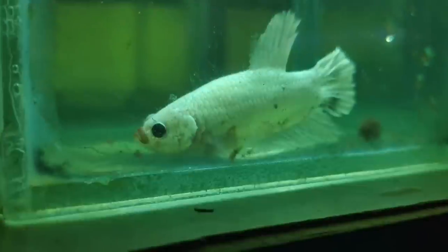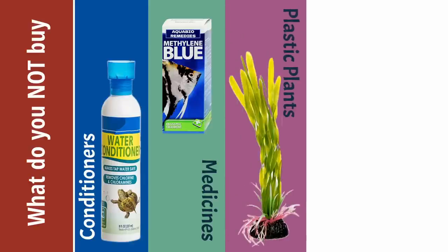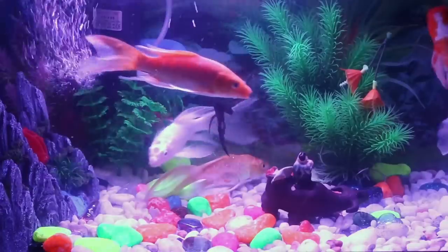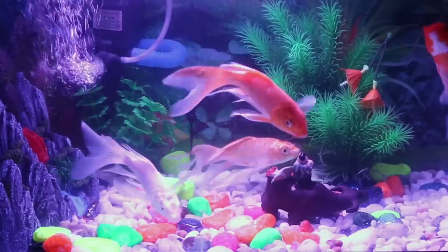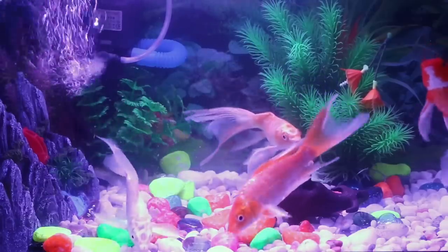Number three: do not buy plastic plants. Plastic plants deteriorate — they are a petroleum product and they will break down. It takes a while, about a year, but when they begin to break down they will foul the water. Don't buy them, don't put them in your tank.